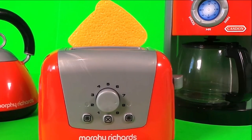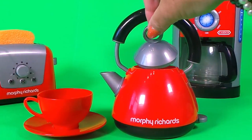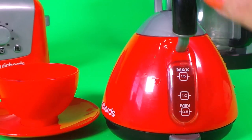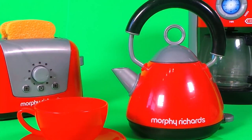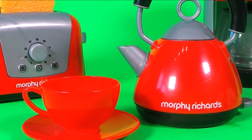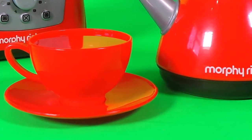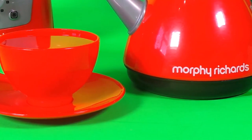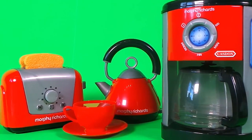That's so cool — the toast is made! Let's make some tea. I've filled the water up to the maximum level and now it's time to switch it on. The kettle has boiled in no time at all, so it's time to make the tea. Okay guys, we have some toast and some tea — now we're going to make some coffee.